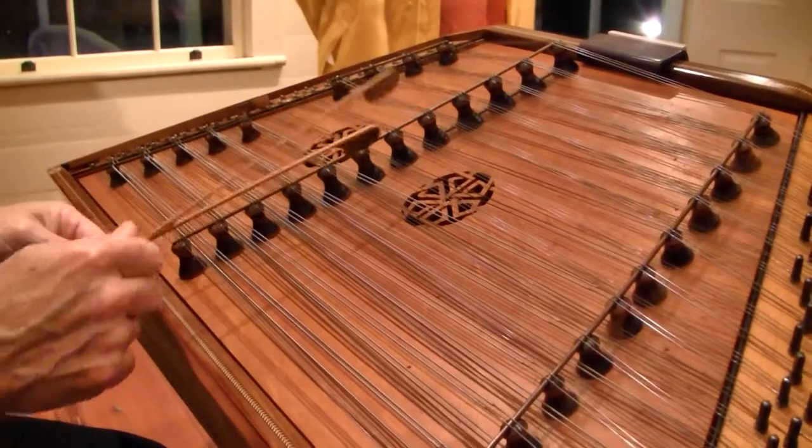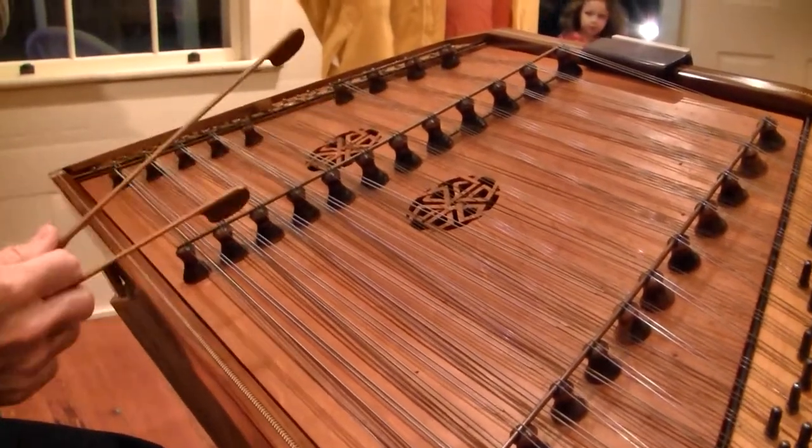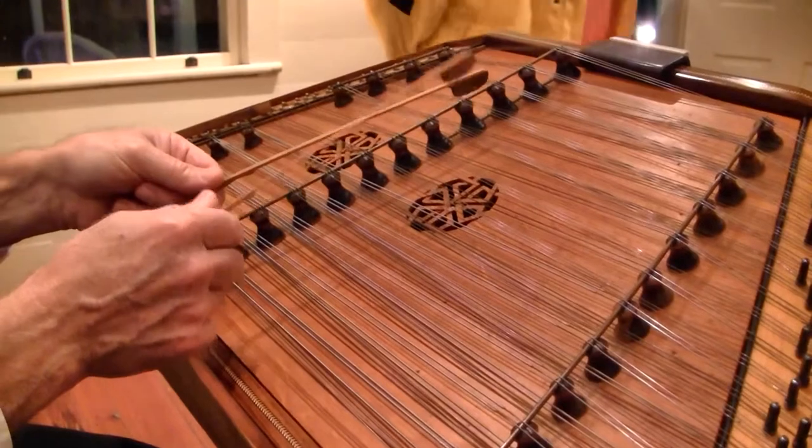It's the same pattern for the G scale. And consequently the C is the same pattern again.